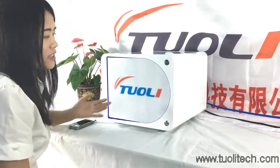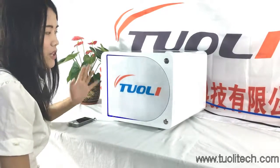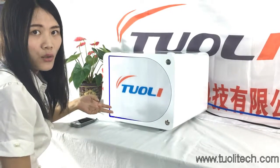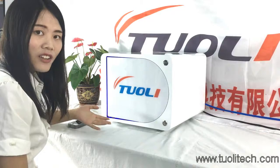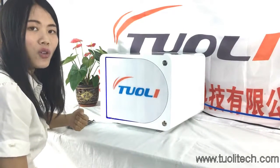Hello friends, this is our automatic LCD bubble remover. It is big size, can fit an iPad and can hold 200 screens at one time. It is very intelligent, safe and easy, and I will show you how to operate it.